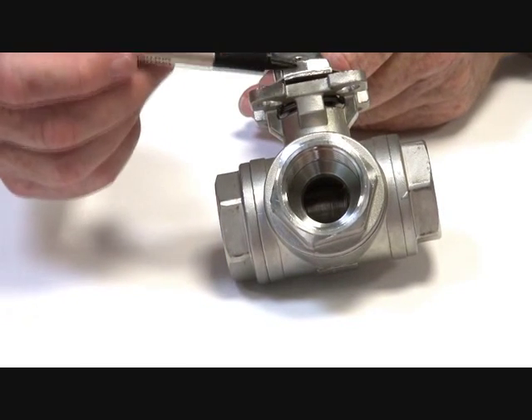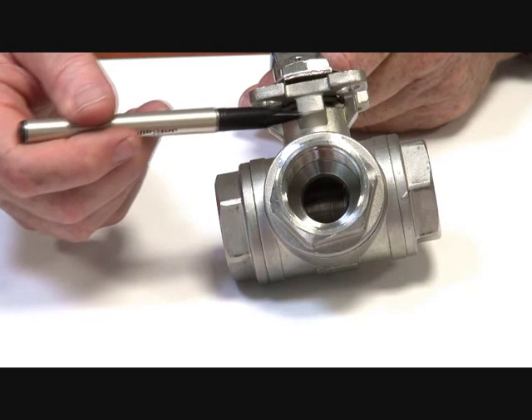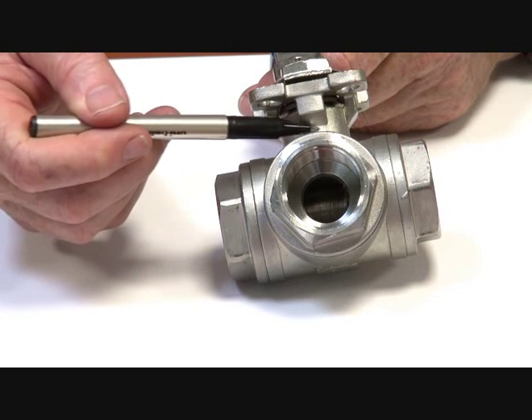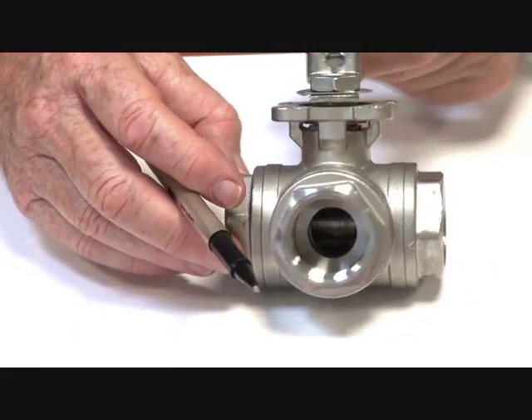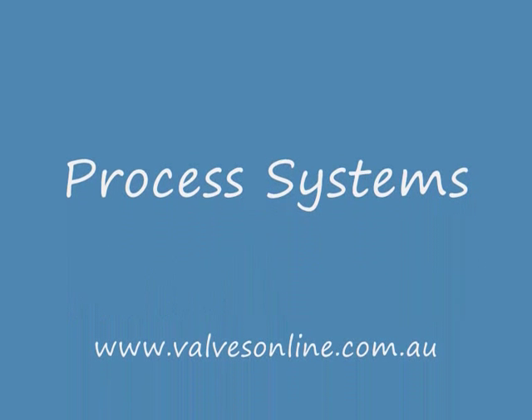In the stem, it has a live loaded packing which keeps the chevron seats energized at all times, a backing bite on an O-ring, and a thrust washer at the bottom. It's a blow-out proof stem. This is a very good general-purpose valve and also a quality valve for chemical applications.